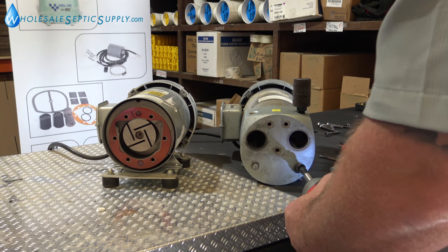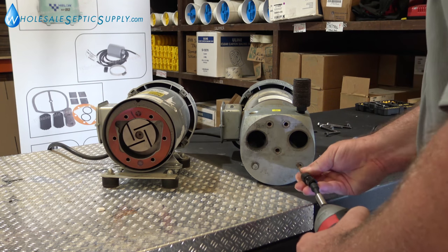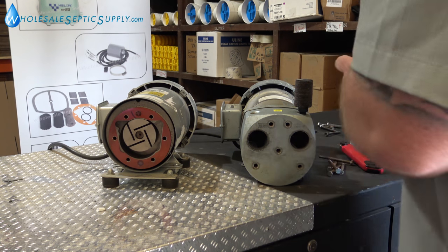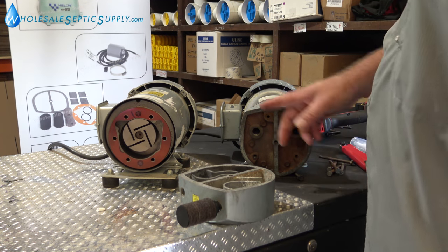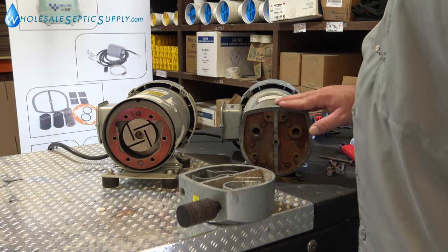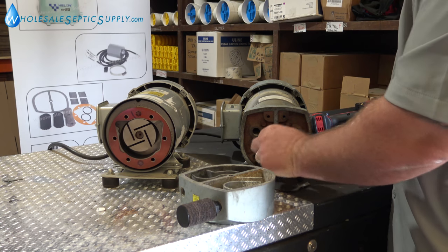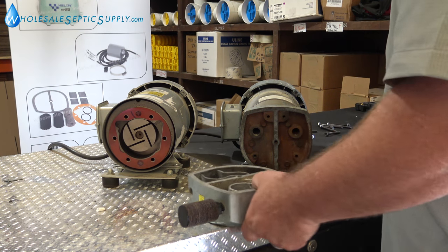There are a couple of videos on how to do this, but they do it on a brand new one. I'm going to show you the issues you'll run into on a used one that actually needs to be rebuilt, and it's mostly to do with the gaskets. We rebuilt tons of these. This one's real old, all rusted, and I just tried to turn it on and it won't turn on. This gasket a lot of times will not peel off — it'll get stuck, and we'll show you how to remove it.